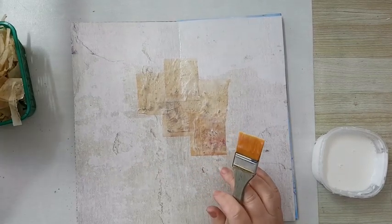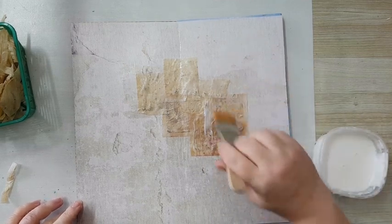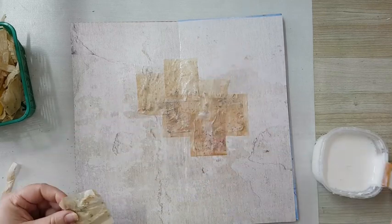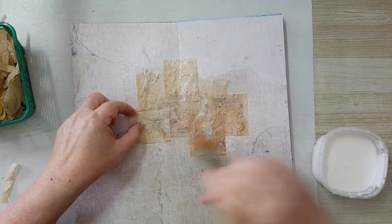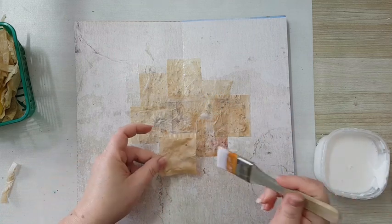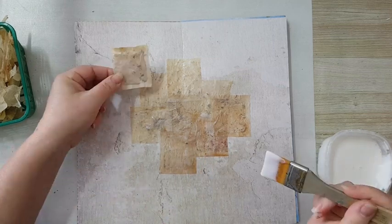I'm just gluing them and overlapping so I will have more texture and more interest. I'm really trying not to be symmetrical so I won't have one line going through my page. I'm putting quite a lot of glue because I still have dried tea leaves inside, so it's a little bit bulky in some places, and I've got two layers of the tea bag since I'm not opening them — I need all this glue to keep everything stuck together.